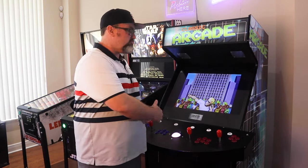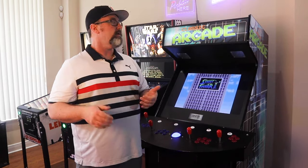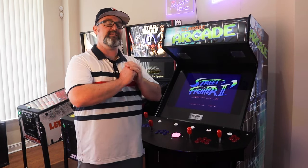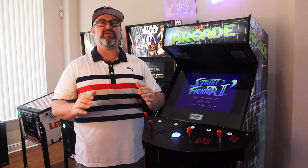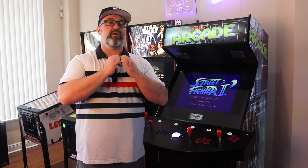It has a great screen, great joysticks, you could play all kinds of games — thousands of games. But what if it looked like exactly what you thought it should look like? It had the exact look and feel, whether it's your favorite sports team, whether it's your favorite college.